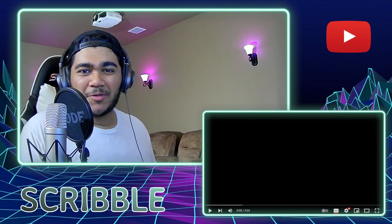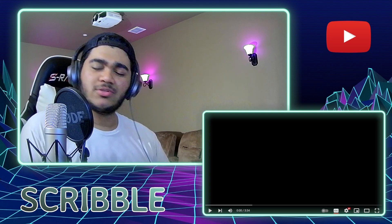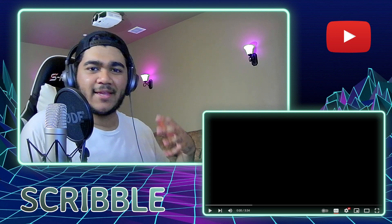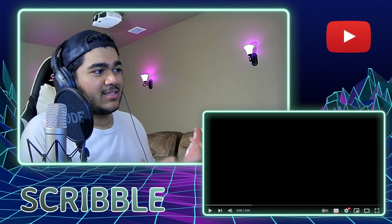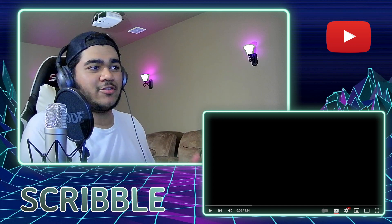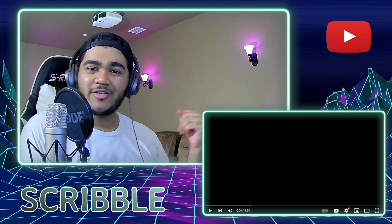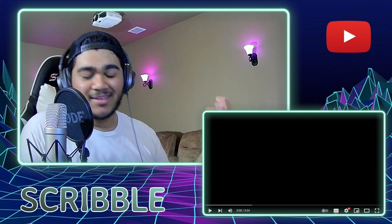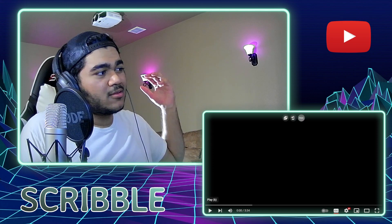Hello everyone, welcome back. Today we are checking out Re:Gloss from HoloLive singing Shunkan Heartbeat, which I believe is their debut original song. I just found out about this — I did not know there was already a new HoloLive generation right after we just got Advent. But hey, the more the merrier I suppose. I'm ready to hit play in three, two, one, play.